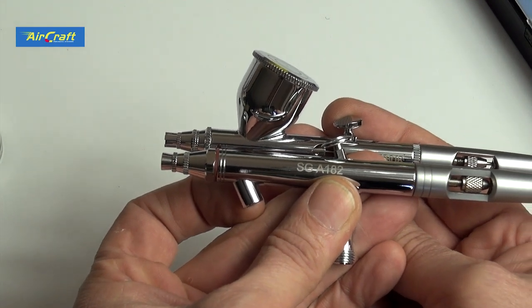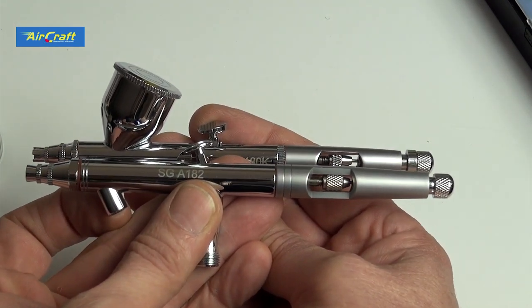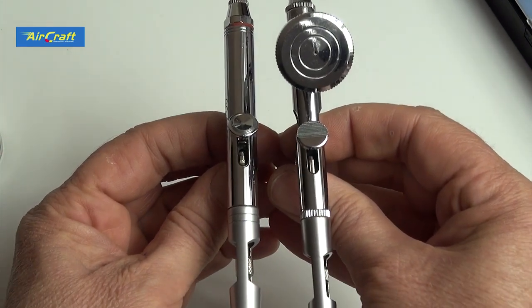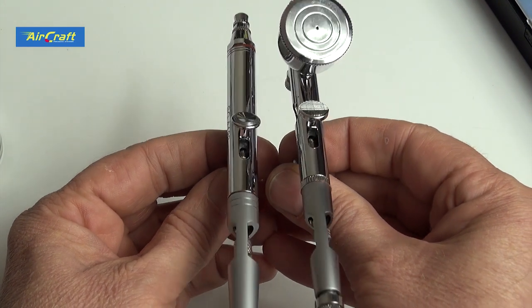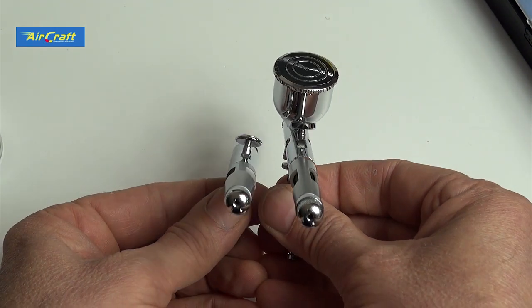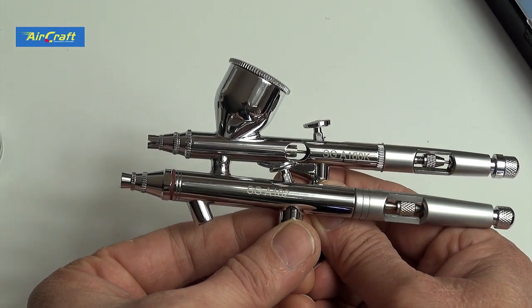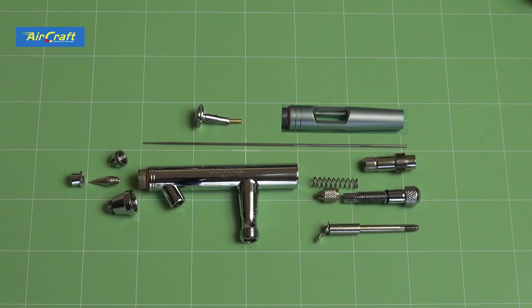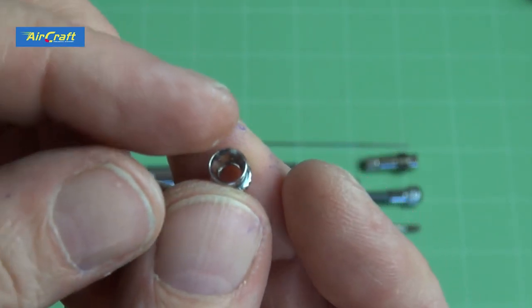The 180 airbrush weighs around 110 grams with the cup, and the 182 with bottle weighs in at 160 grams, so there's quite a difference between the two. It's just a fraction chunkier than the 180, but I like them like that — I've got quite big hands so the 182 fits me perfectly. As with all airbrushes I review, before I use them I strip them down and lubricate them to give them the best chance possible.